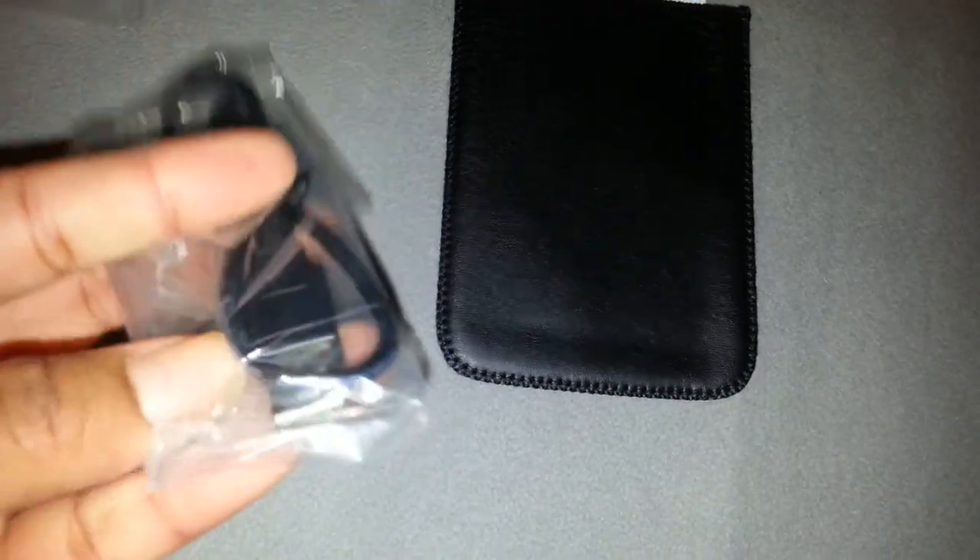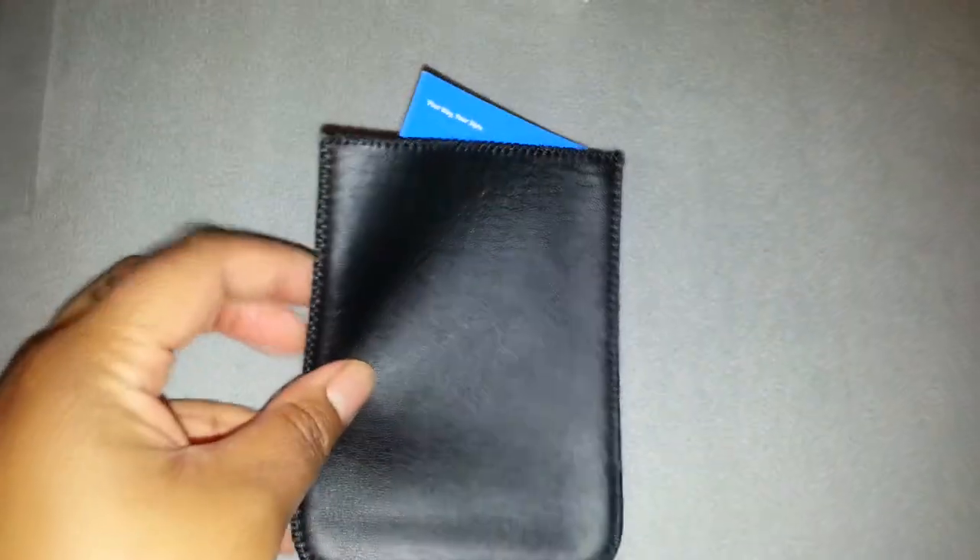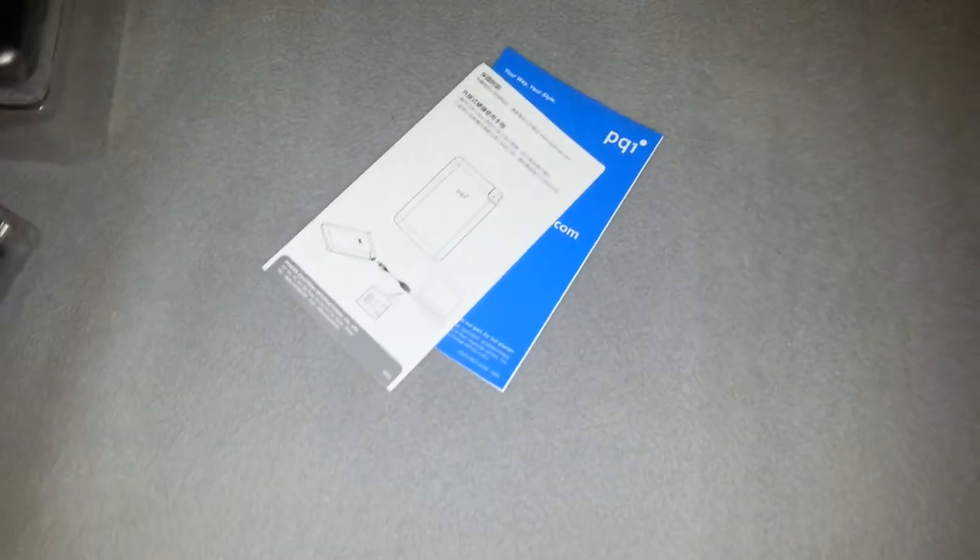I am just going to set that here, and here is the micro USB port or charger. The carrying case is pretty neat and it doesn't have to have a power adapter.